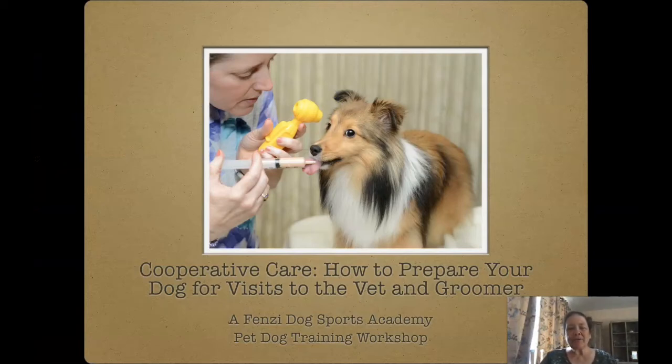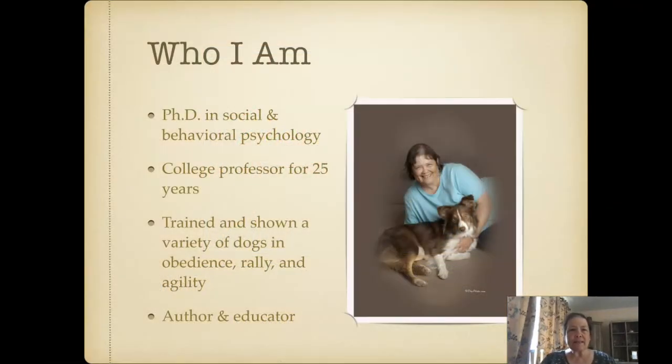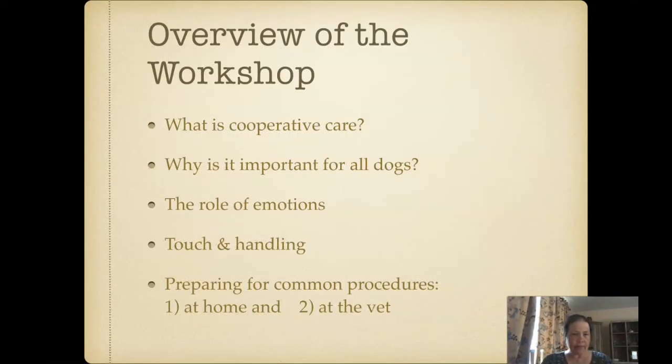Hi there. Welcome to this workshop titled Cooperative Care: How to Prepare Your Dog for Visits to the Vet and Groomer. My name is Deb Jones. My goal here is to reduce stress, frustration, and fear in your dog, as well as make it all easier for you and for anybody who has to handle your animal.